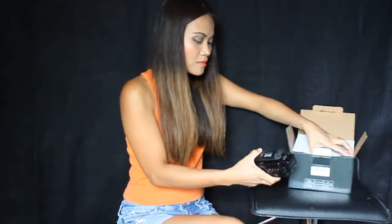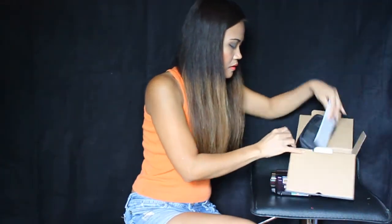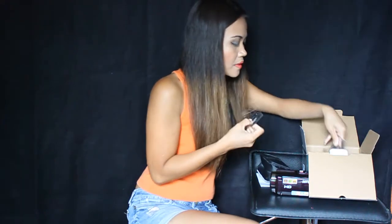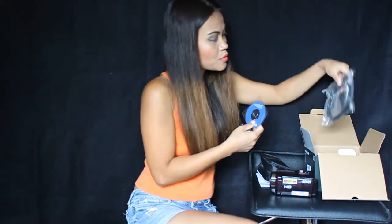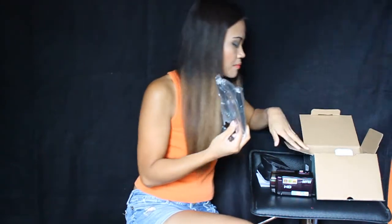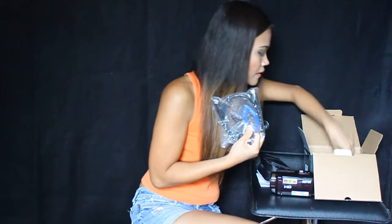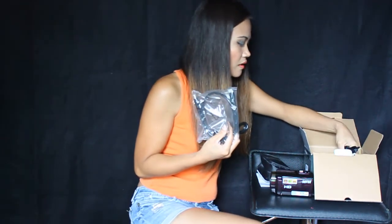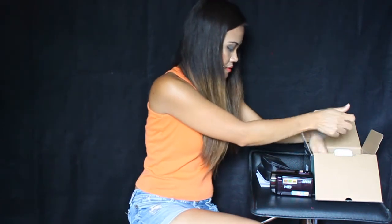Okay guys, it comes with the strap, the driver disc, HDMI cable, USB cable, and of course the charger.